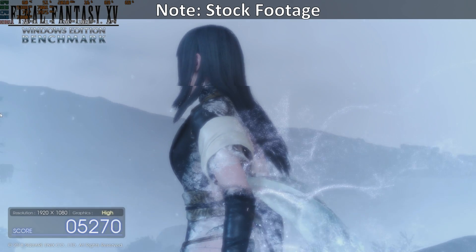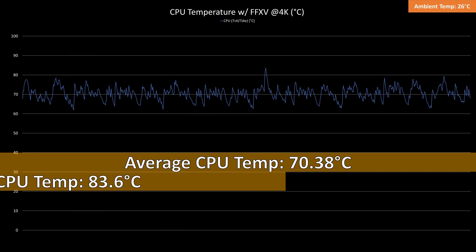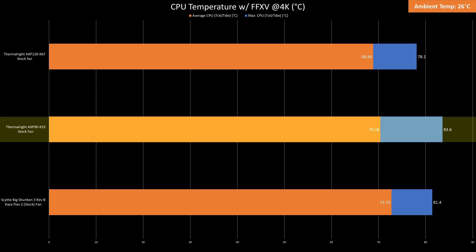While testing FF15 in 4K for 30 minutes, the CPU temps averaged at 70.38 degrees Celsius with a max temp of 83.6 degrees Celsius. This is 2.3 degrees Celsius cooler than the Scythe Shuriken 3 Rev-B and 1.5 degrees Celsius hotter than the AXP120-X67.